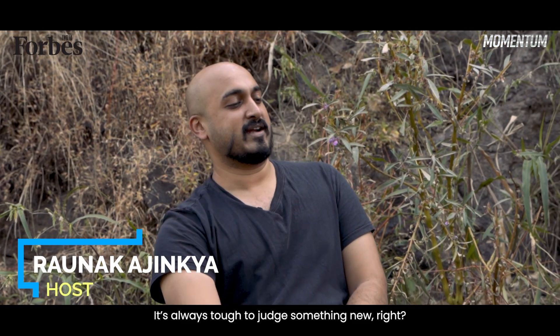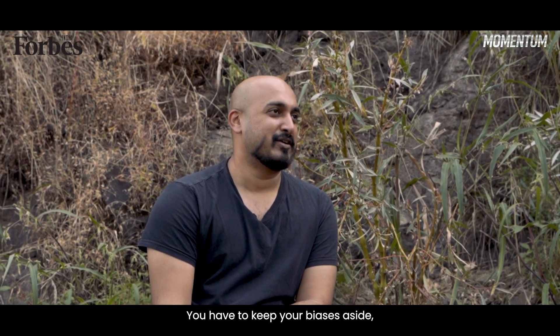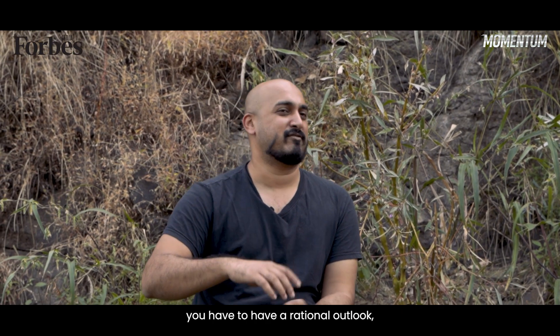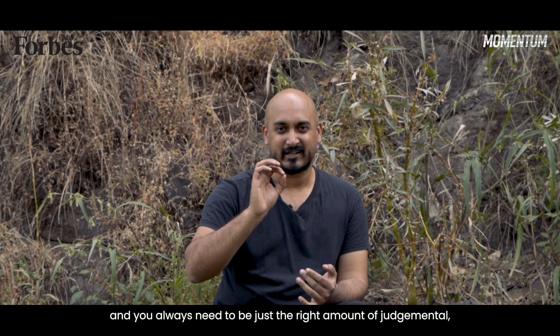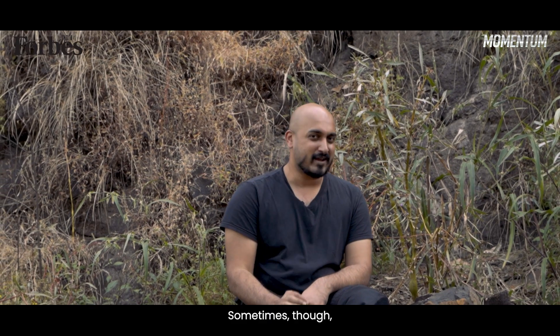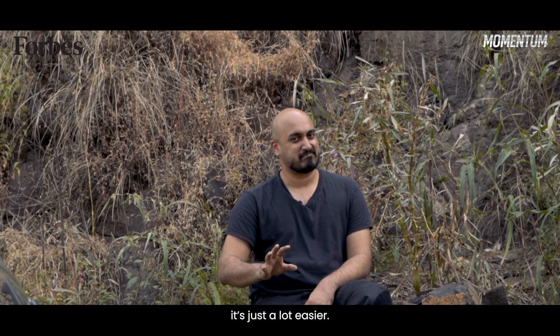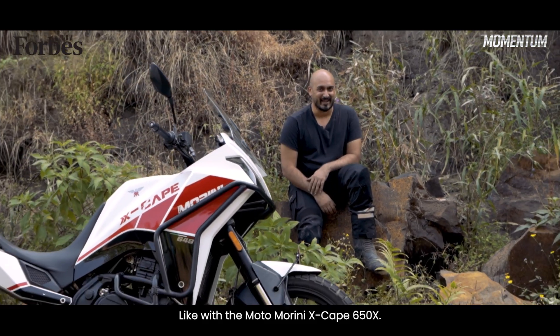It's always tough to judge something new, right? I would know — I pretty much do it for a living. You have to keep your biases aside, you have to have a rational outlook and you always need to be just the right amount of judgmental, never overly so. Sometimes though, it just is a lot easier. Like with the Moto Morini X-Cape 650X.